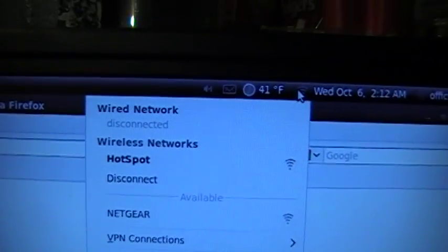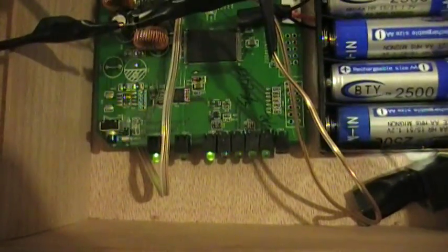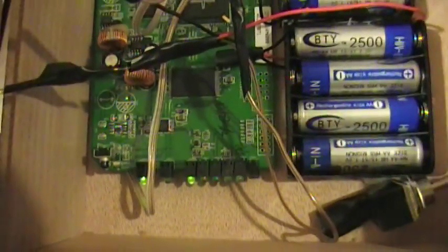It does it every 30 seconds, so it doesn't take a whole lot to keep it running. You can kind of see the lights flashing down there — it's on. I thought that was pretty cool, and it's like the ultimate portability.